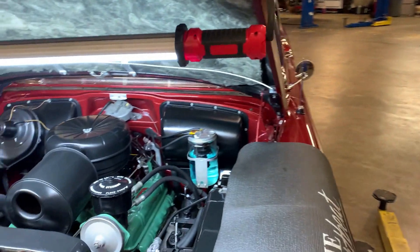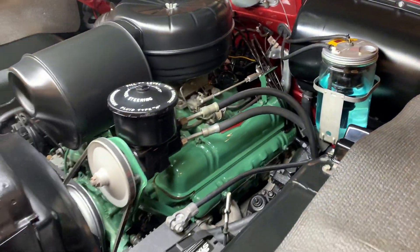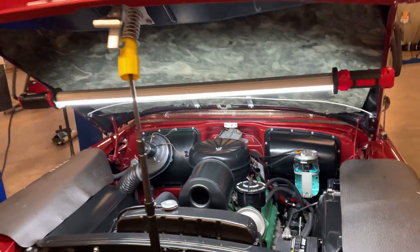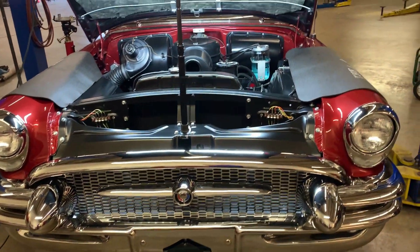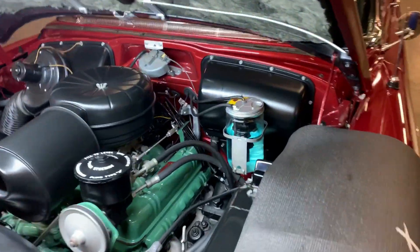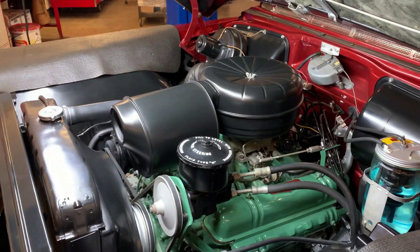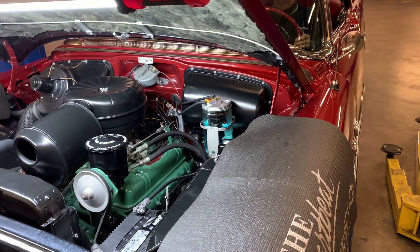Let's get the other side of the hood here. Frame-off restoration in 1999, and only 20 miles have been put on the car since then. Tony almost ran my foot over, but that's okay — I got another foot, Tony. I forgot he was going to pull it up so we can get it up on the lift.